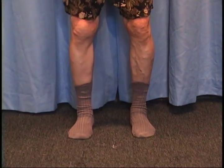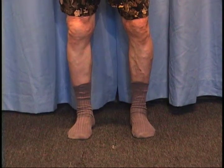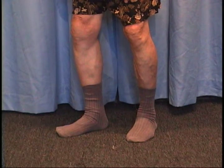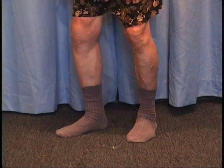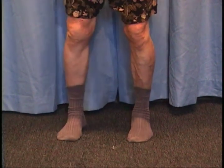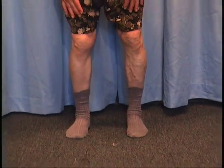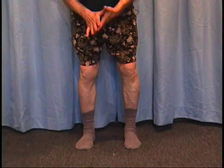And then the other thing is the arch. When you cave in — notice how the arch collapses. Knee goes in, the arch collapses. And the arch is important because when all the pressure is on the inside collapsing the arch,